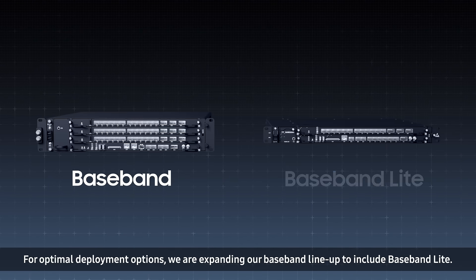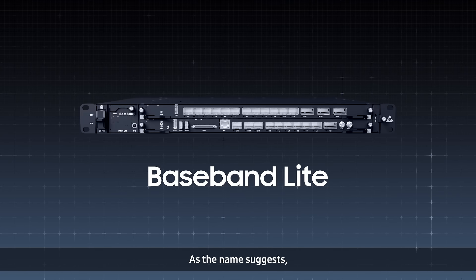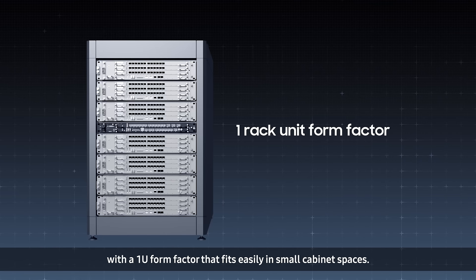For optimal deployment options, we are expanding our baseband lineup to include Baseband Light. As the name suggests, it is a light and simple baseband solution with a 1U form factor that fits easily in small cabinet spaces.